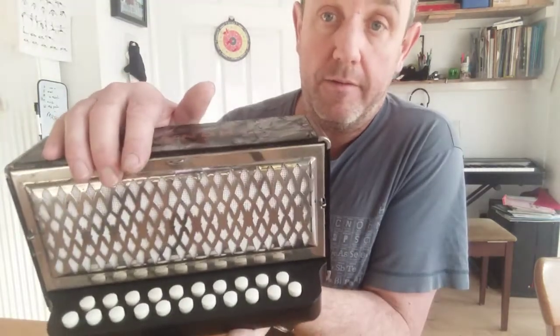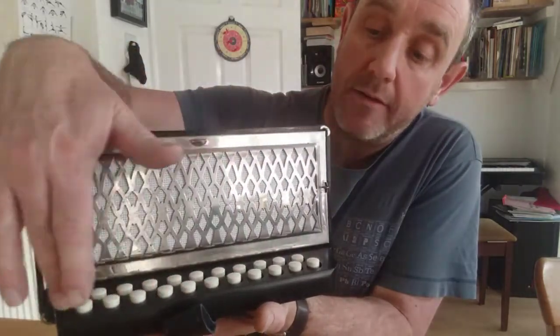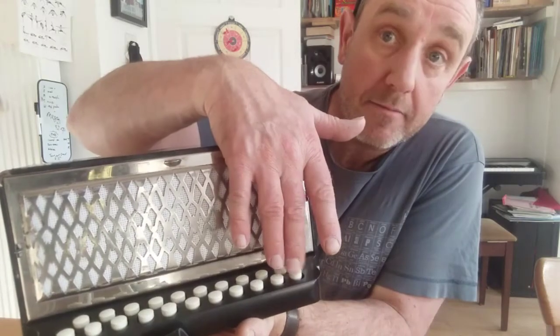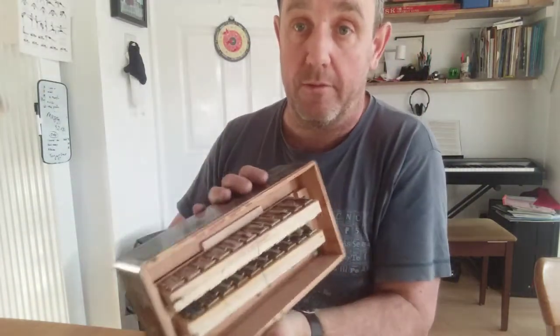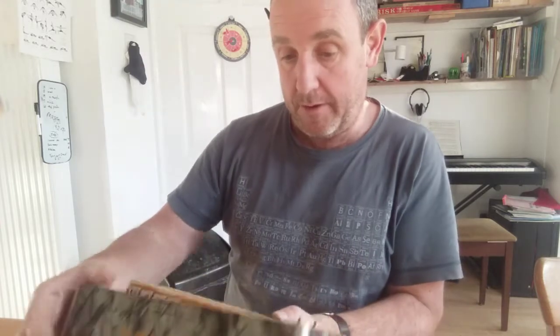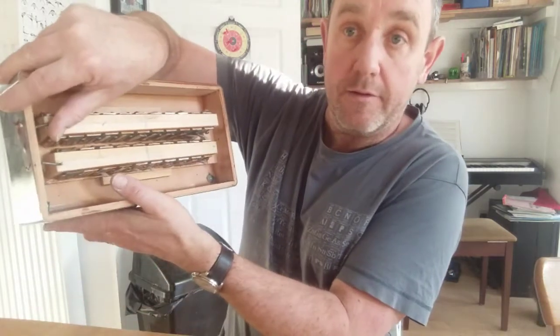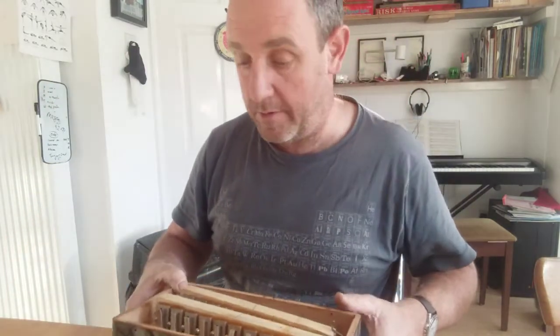I'm going to start off with the outer row of buttons, which is 11 buttons, and I'm going to put this into the key of D. So I'm going to put that into the key of D rather than being C. What I'm going to do is take out the reed block corresponding to the outer row — the one with 11 reeds. So just undo the little clamp and take out the reed block.